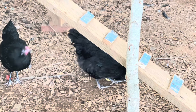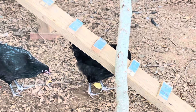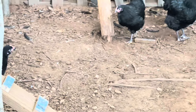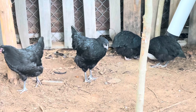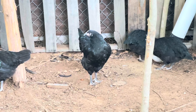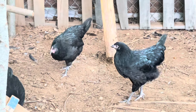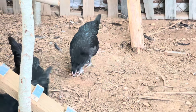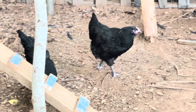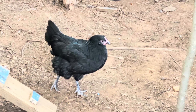The Black Australorp is an excellent egg-laying chicken, and you can average over 250 to 300 eggs per year if they're treated well. They will produce brown, medium-sized eggs. The female Australorps are good mothers to their chicks — they're not as broody as a Buff Orpington, but they can be somewhat broody.